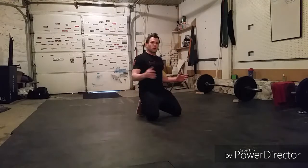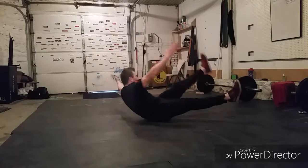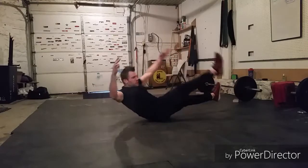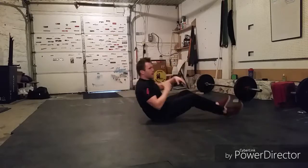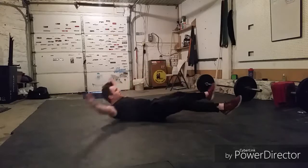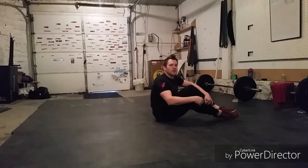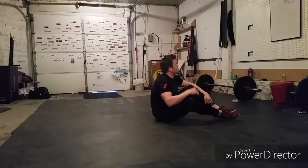We're going to start with 50 Starfish Crunches, which are these right here. We're going to come up, turn, and reach for the toe. If they're a little too tough for you, go ahead and do X's and O's — just come up and try to hug those knees without touching on the X. And go ahead and do 50 of those to start with.